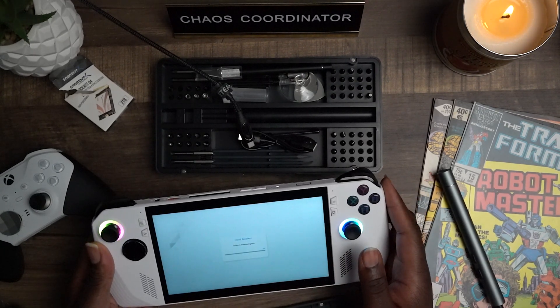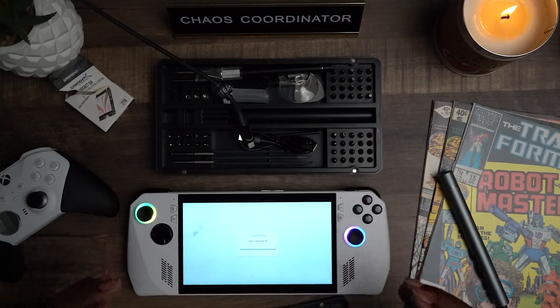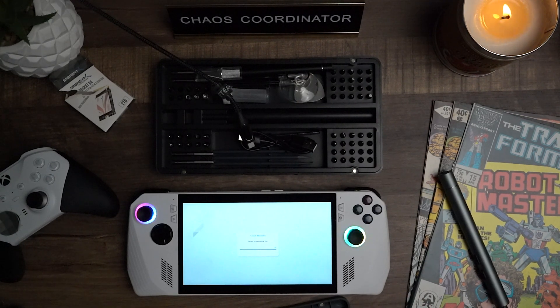It will let you know that the recovery files are ready for download and you're going to start downloading your files. Keep in mind this is an automated process that takes about 40 minutes give or take, so just be prepared to be patient. Once you've done that, the device is going to reset itself and reinstall Armory Crate and all the drivers for you — you don't need to touch anything or install anything. Do not turn this device off or mess with it while it's doing this automated process. Once it's done, you'll be good to go to sign back into everything and continue where you left off. I hope this helped you guys out — thank you so much and peace.